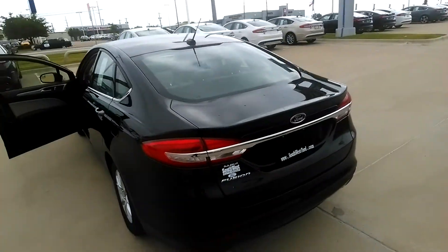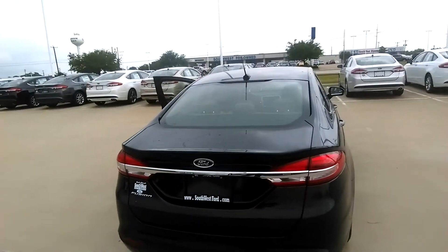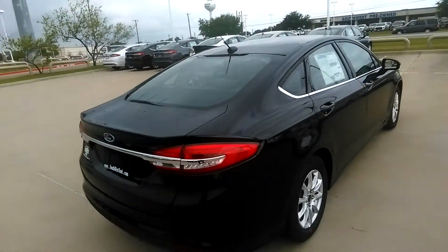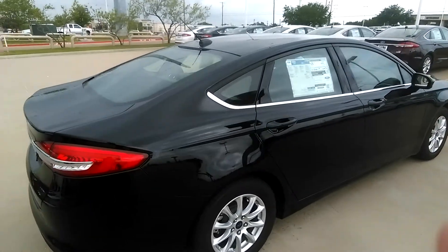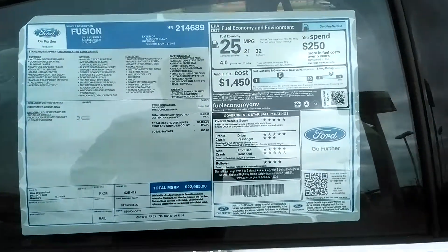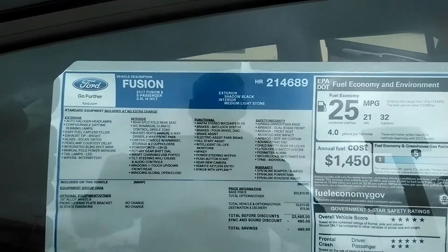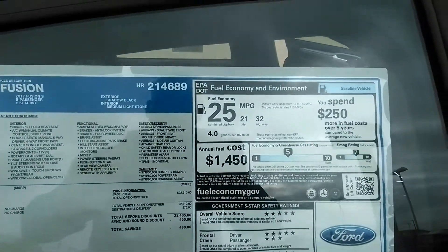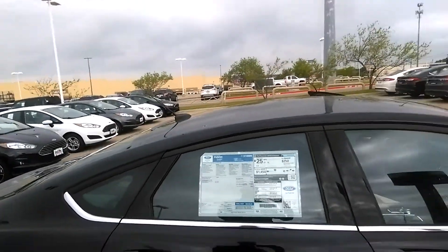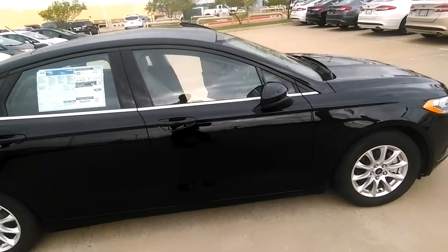Coming back to the rear of the vehicle — I should have brought the key with me to open the trunk. It does have a remote trunk release on the key, but I left it in the car. Here's the side of the vehicle; I'm going to bring it up to the sticker. The MSRP on this is $22,995. There's a brief look at the sticker for you.